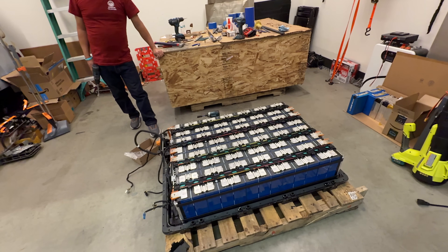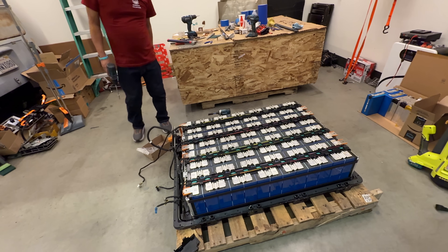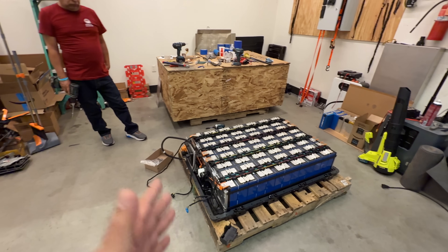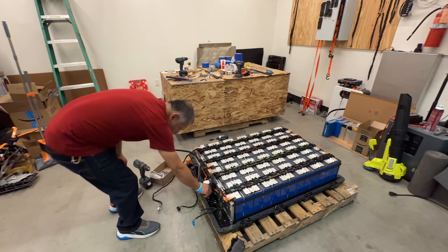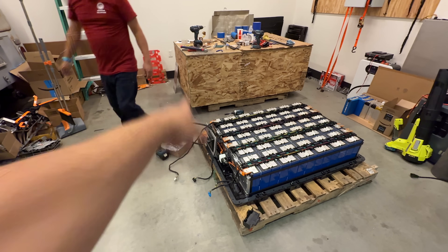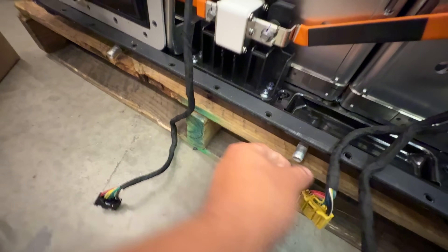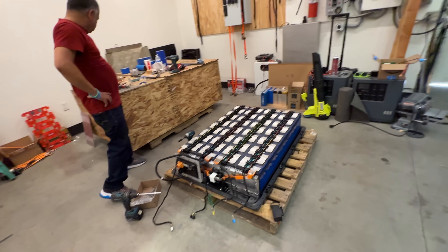There will always be naysayers in the comments telling you it can't be done — that's just because they don't have the skills for it. But just because they lack the talent doesn't mean you do. At this point we've sold about 50 of these modules. People are either modifying them or using them as-is. Some say certain inverters can handle this voltage so you just connect them straight to the wall. These have fuses, quick-connect 400-amp rated connectors, and a cooling loop with quick-connect piping.